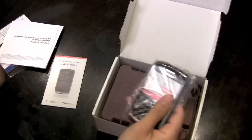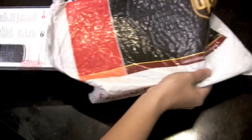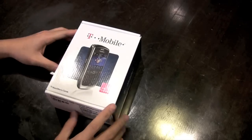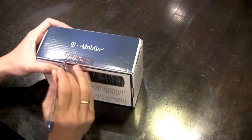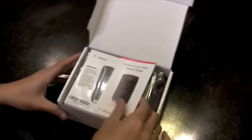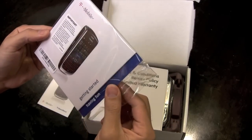Today I'm going to be unboxing the BlackBerry 8900. Let's open this up. Alright, there it is, outside of the box. Not an Apple product, so it's not going to be a great experience. But let's see. Getting started having fun. Hopefully it has support for Mac.